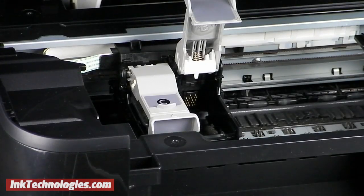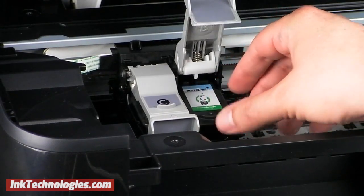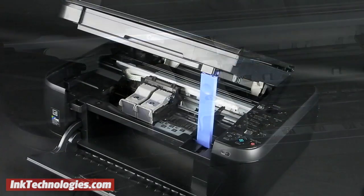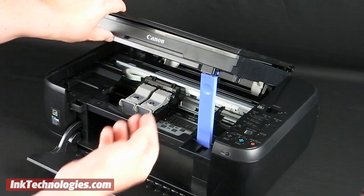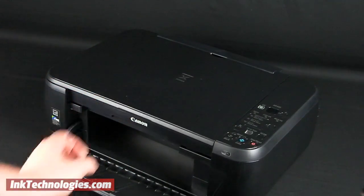Place the new Canon MP495 ink cartridge into the opening. Make sure it settles flat before you close and snap the cover into place. The top section of the printer is closed by lifting it up a bit, then pressing on the lever to fold it in as the cover is slowly lowered down.